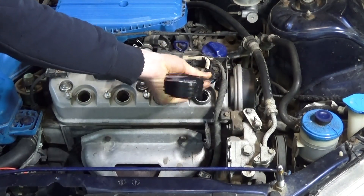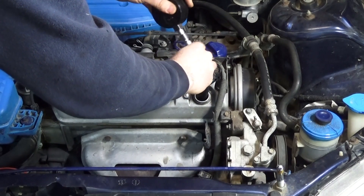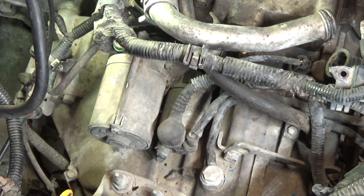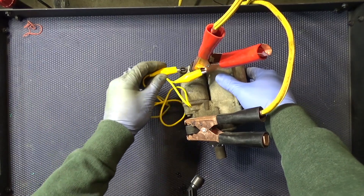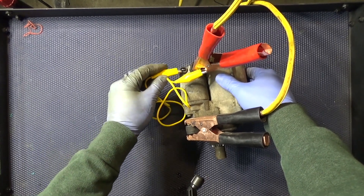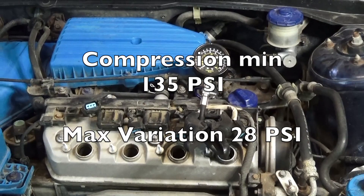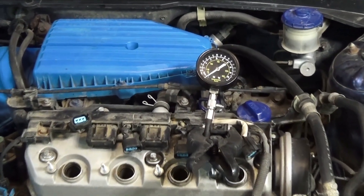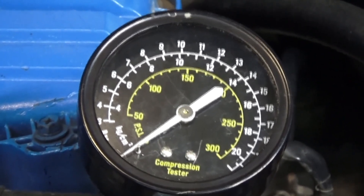What you're looking for is a cylinder or two with quite a bit different compression than the others. If all of them are at 150 and one is at 75, you know there's a problem. The minimum compression is 135 PSI with a maximum variation of 28 PSI between cylinders. Now we have spark disabled with the coils out and the fuel pump removed, so we are ready for the compression test.